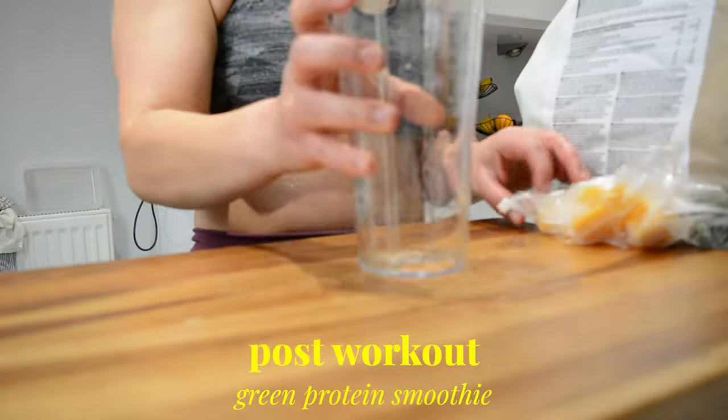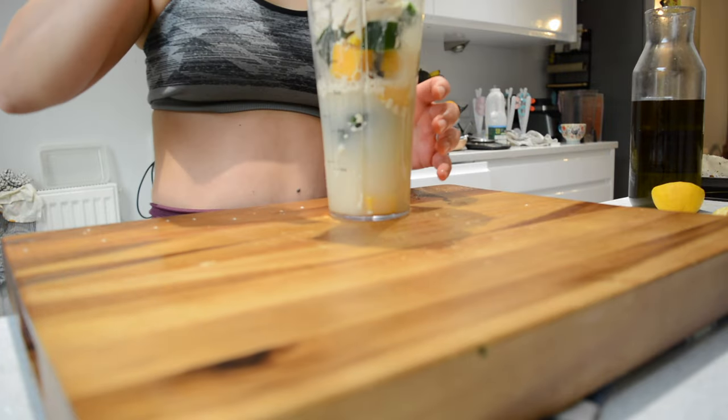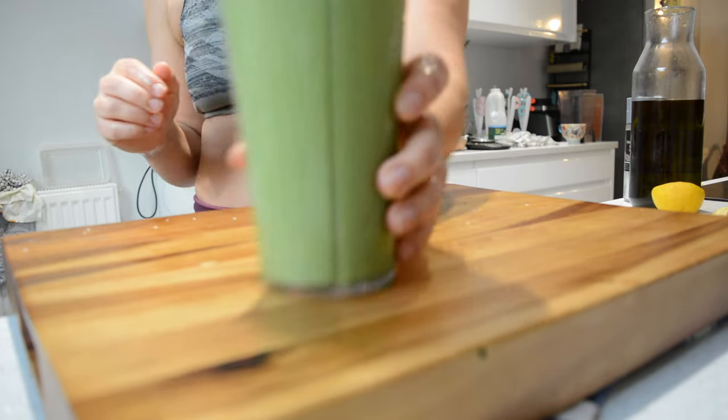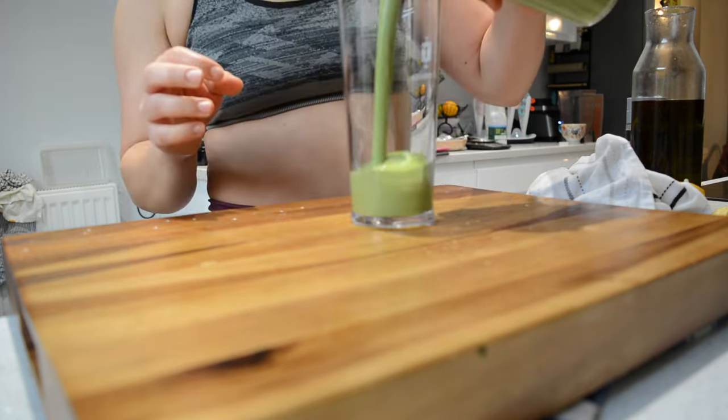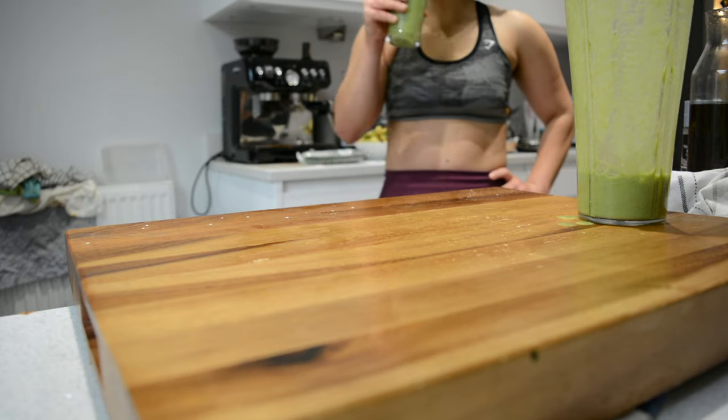For my post-workout I'm making a protein smoothie and this is my go-to. I just add frozen spinach and mango and a bit of cucumber to my blender. I then add a scoop of vegan protein powder and blend. This is the perfect combo of sweet from the mango and fresh and earthy from the cucumber, spinach and vegan protein.